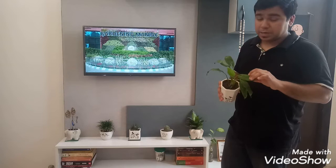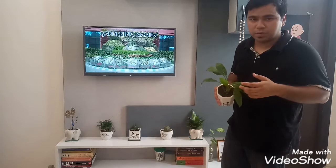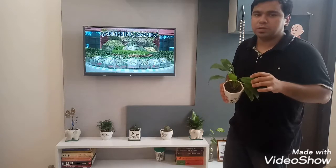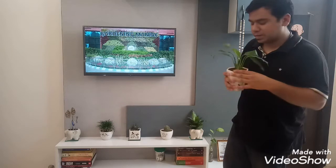One more quality about Peace Lily is that it's very beautiful, with dark green leaves and white flowers. It's also a good air purifier plant, so wherever you keep it, it will purify the air in your room — beautifying and purifying at the same time. What could be better than that?